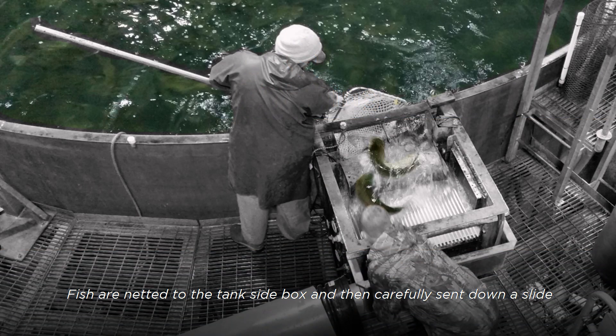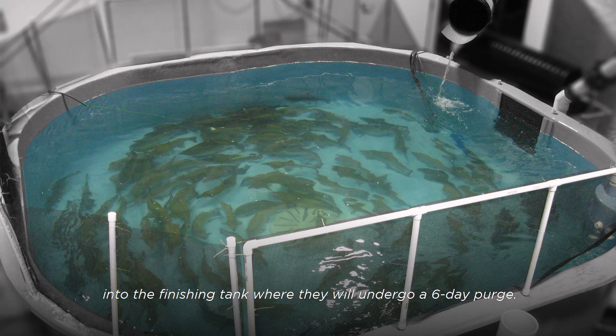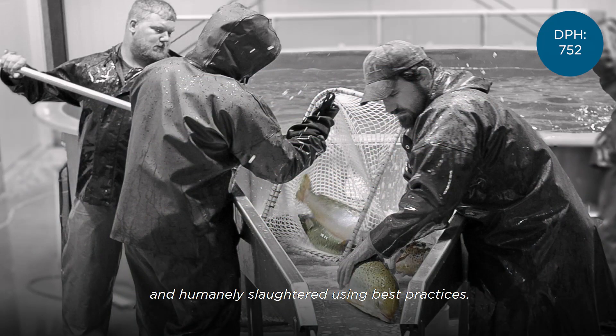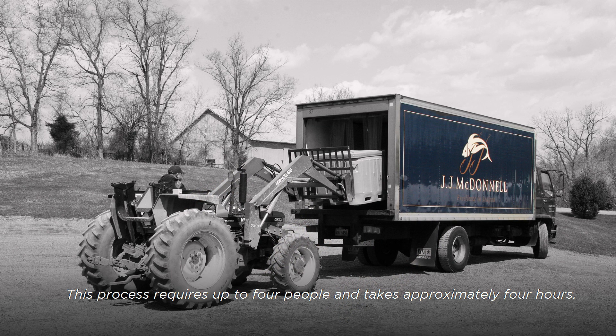Fish are netted to the tank-side box and then carefully sent down a slide into the finishing tank, where they will undergo a 6-day purge. On the 6th day, fish are netted from the finishing tank and humanely slaughtered using best practices. They are put on ice and sent to the processor the same day. This process requires up to 4 people and takes approximately 4 hours.